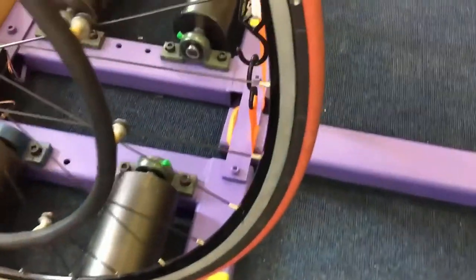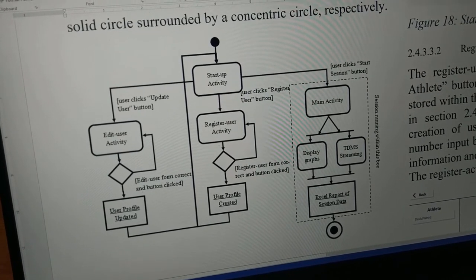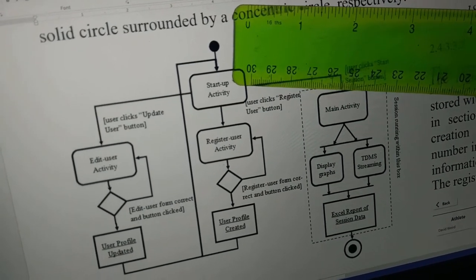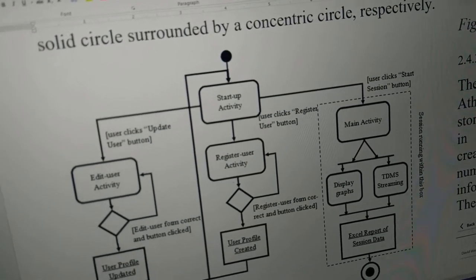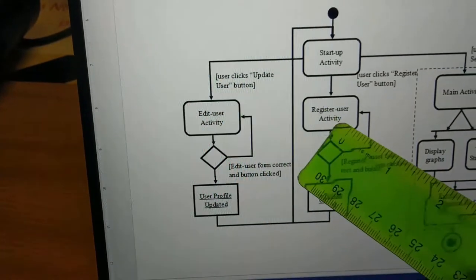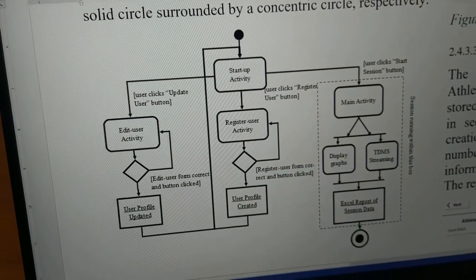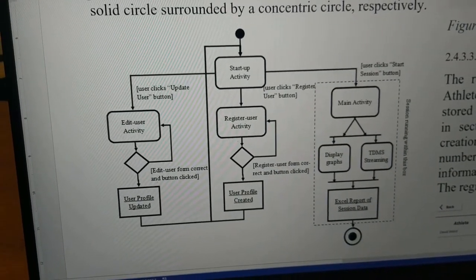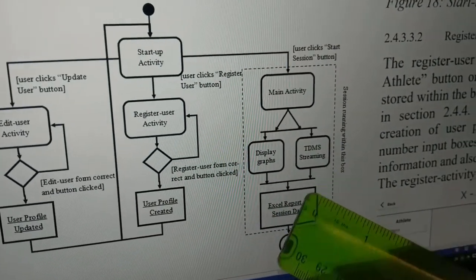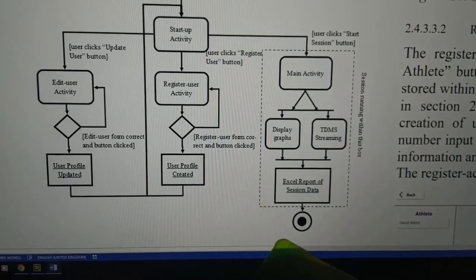This is the activity diagram and it describes the process by which the user navigates through the user interface. It begins with the start node and navigates down into the startup activity. There are a number of buttons on the startup activity, and if they click either of these buttons they get taken to the edit user activity, the register user activity, or the main activity. The edit and register user activities allow the user to interact with their user profiles. The main activity begins the session, displays the graphs, does the TDMS streaming, and when finished, exports the report of session data to Excel.